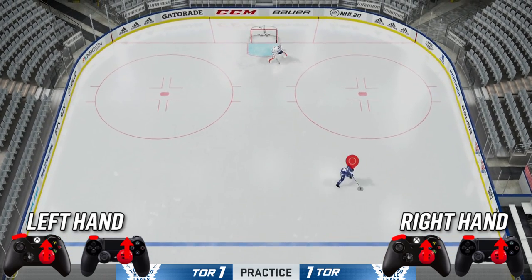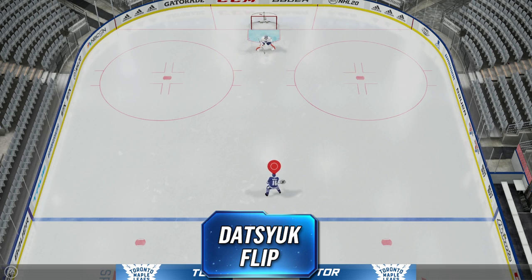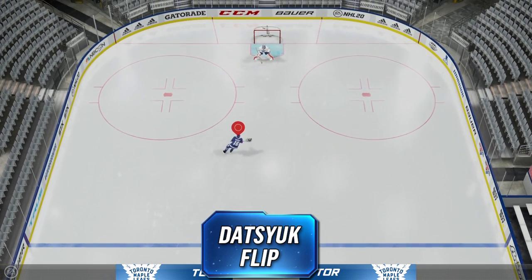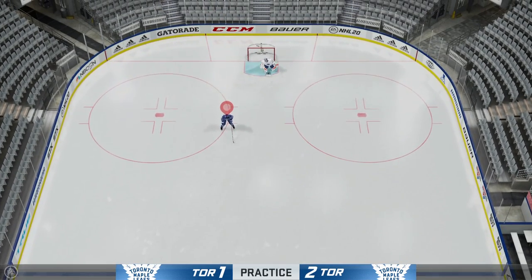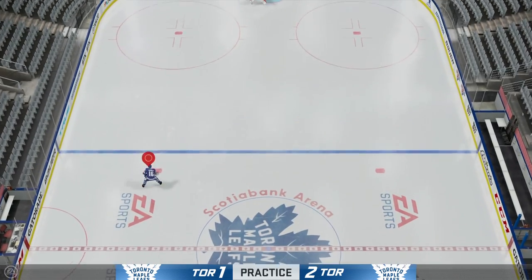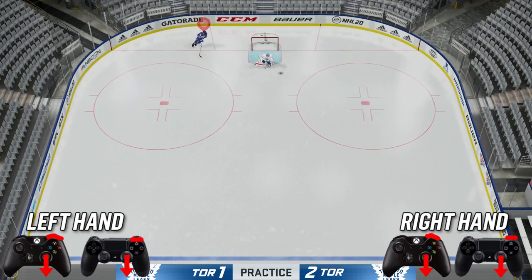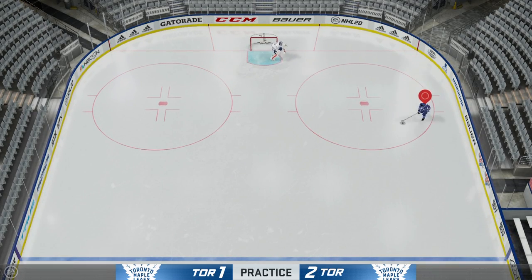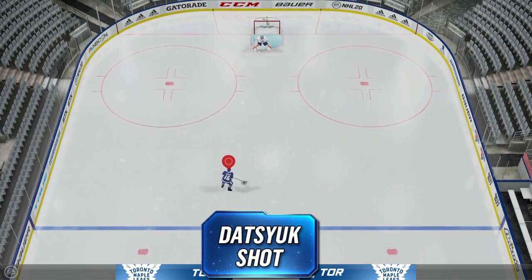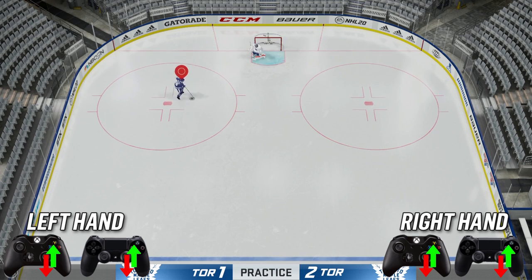The next deke is the Datsyuk flip. It does trick out the goalie if you're playing an IRL goaltender. To pull off the Datsyuk flip, click down on the right stick, go down and then hit RB to flip the puck. There is also the Datsyuk shot — same setup: click down on the right stick, down, and then just flick up on your right stick like you would be shooting the puck.